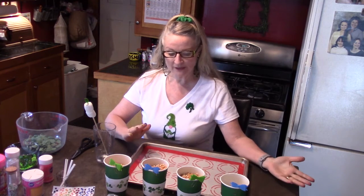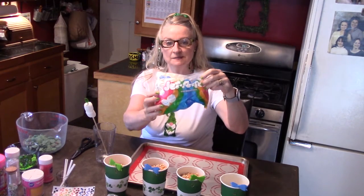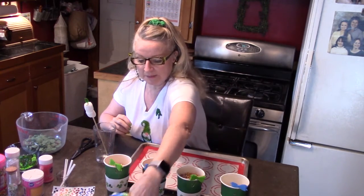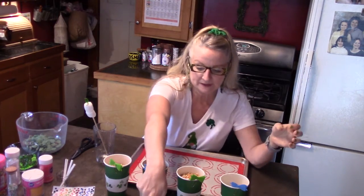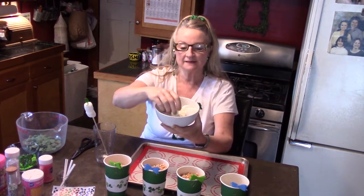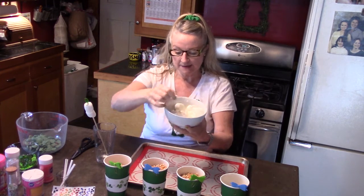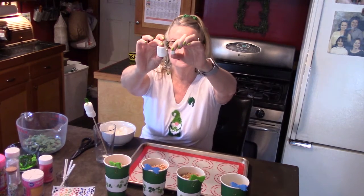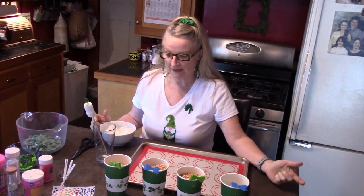The only ingredients you need are marshmallows. I've got the regular size marshmallows — these are Jet Puff marshmallows — and I've also got the mini marshmallows, these are Jet Puff too. I've opened them and put some in this bowl so I could easily access them. This is the regular size marshmallow, and this is the mini marshmallow. You can also get giant marshmallows that I've seen in the store, but I just have these two.